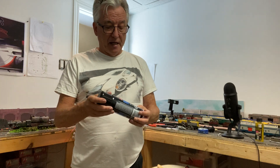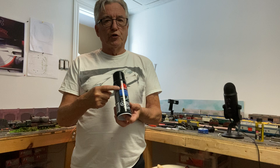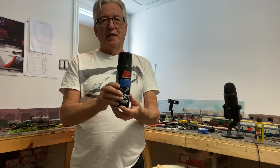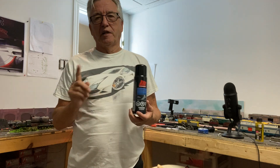So, it always pays to shop around, and if you live in Canada or you're in the US, Motomaster is for you and the price is right. We'll see you next time here at Partick Hill Station for another tip and trick.